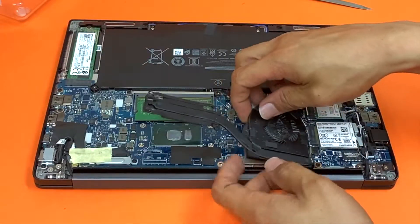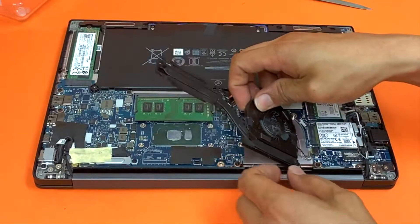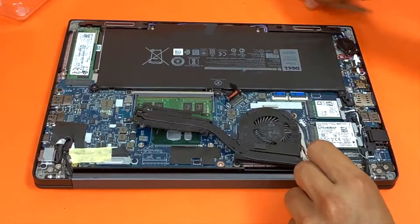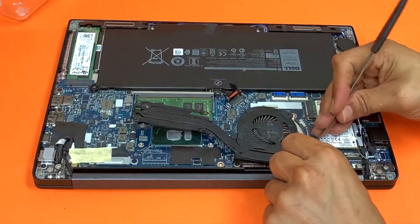Once you've done that, lift it up a little bit — don't yank it or you're going to damage the cable. Don't pull from the cable either; just wiggle it from side to side.